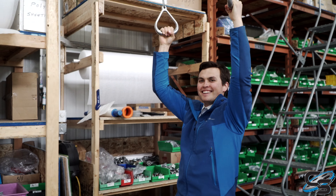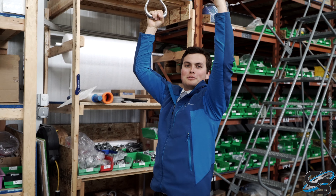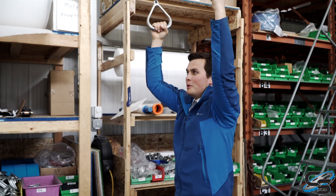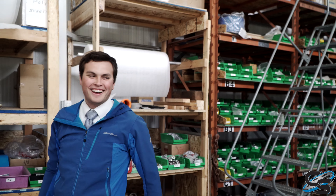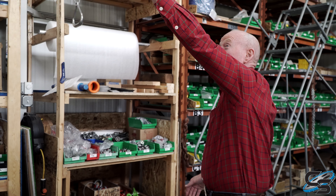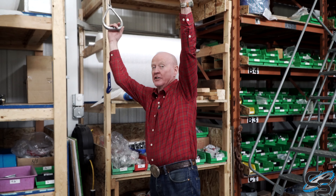It's harder than it looks. You gotta have a strong core — do more abs. Yeah, I make it look too easy. You made it look really easy.